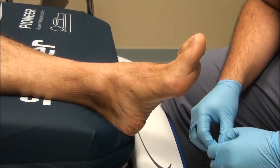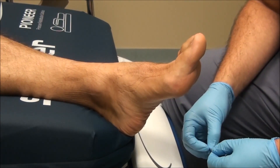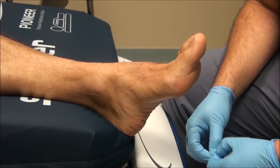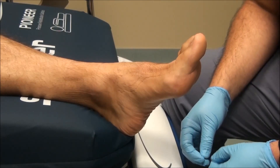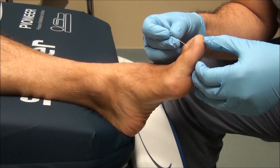The test is performed initially either on the patient's arm or hand so that they can understand the sensation of what the pinprick feels like. Once they get that sensation understood, you have them close their eyes and then perform the test. A positive test is one in which the patient does not feel the sensation of the pinprick.